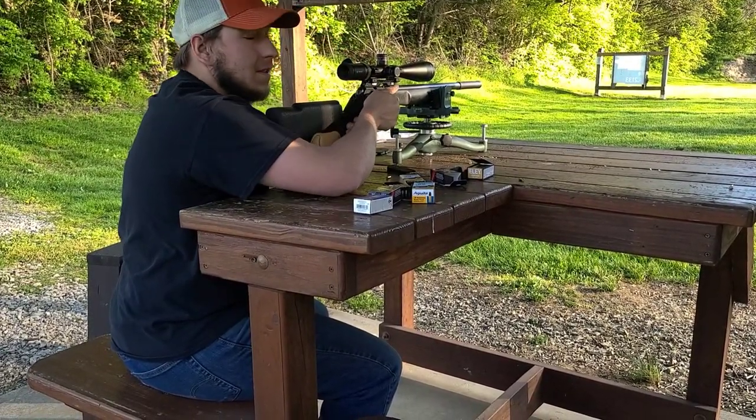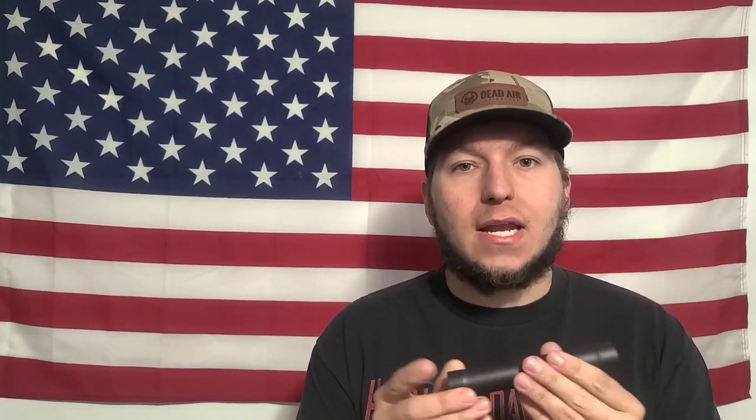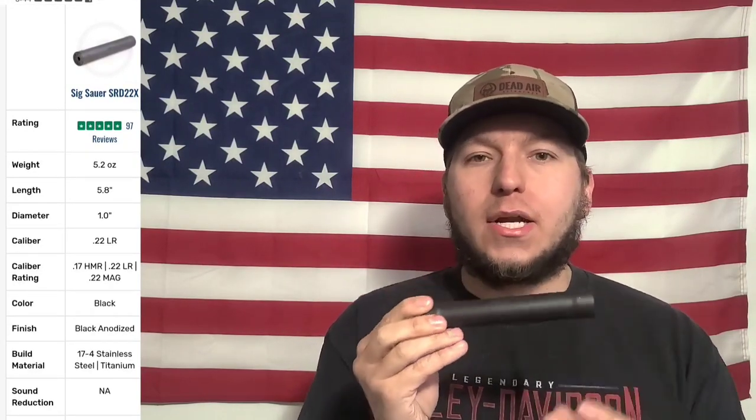Getting into some of the specifications of this can: it comes in at 5.2 ounces and 5.8 inches long, about one inch in diameter, with a titanium tube and 17-4 M baffles.